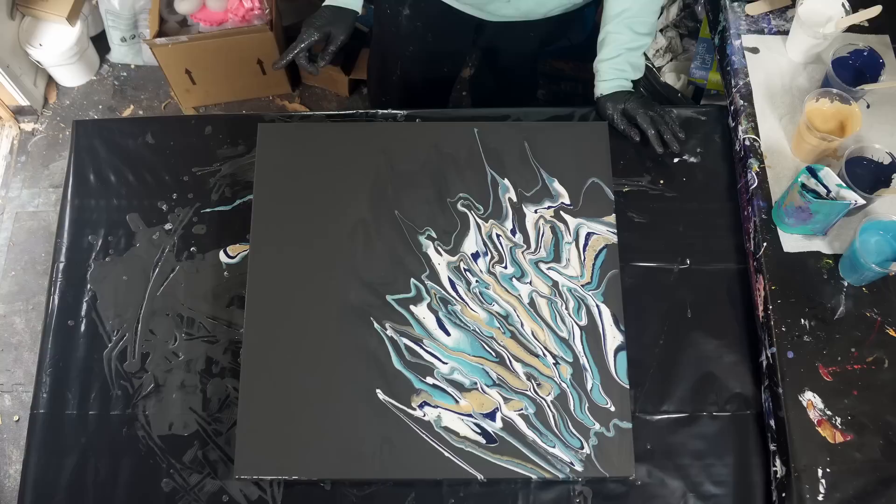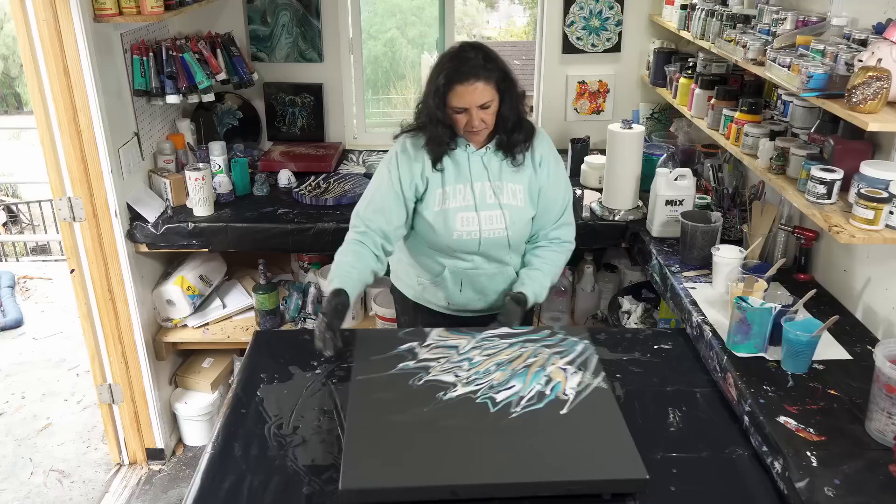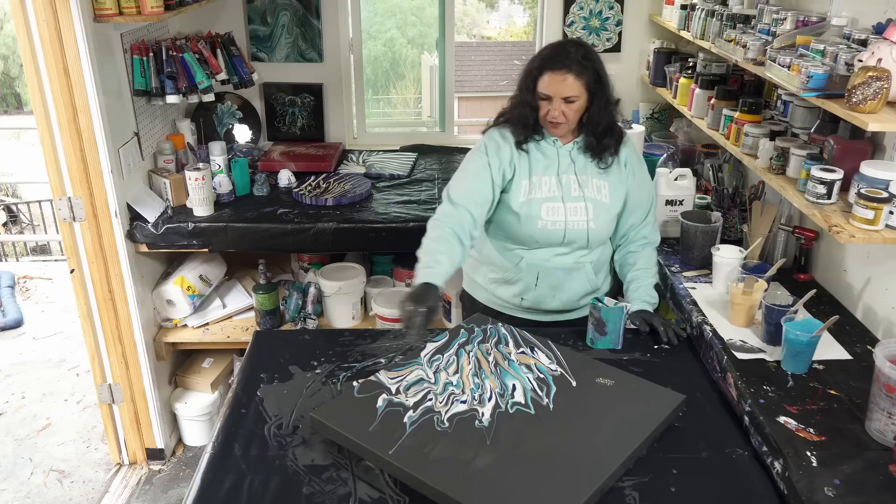I was wondering if we just did another one over that space. I could do that. Another cup? Well, there's still paint left in here so just do more down here.